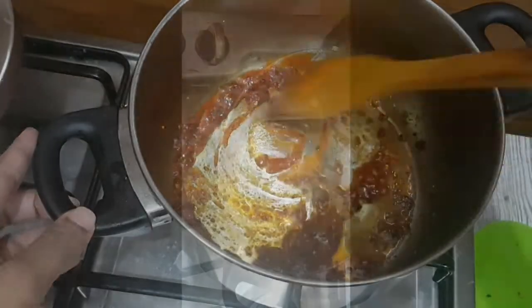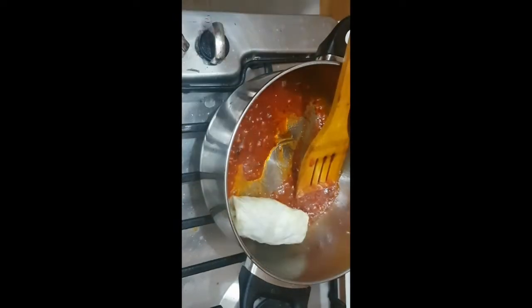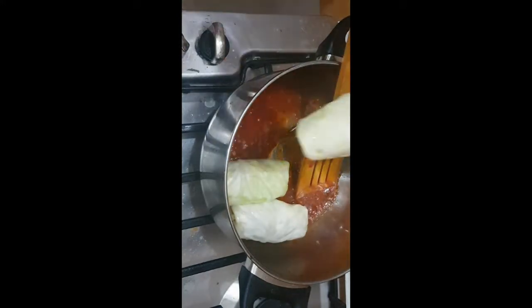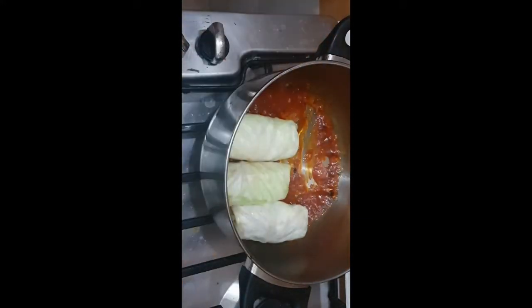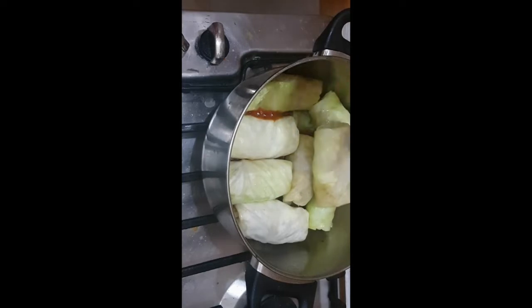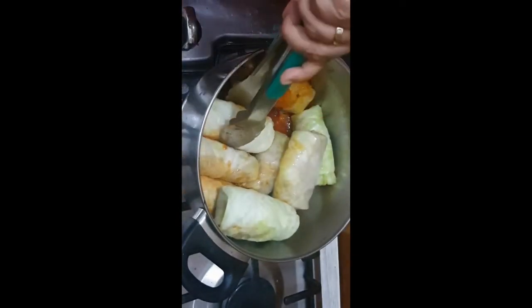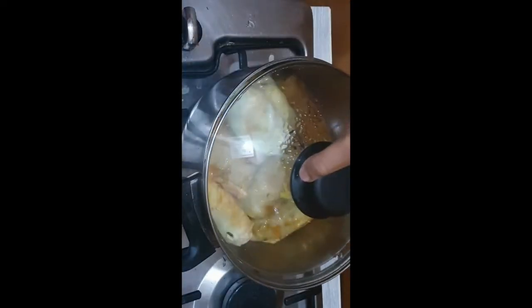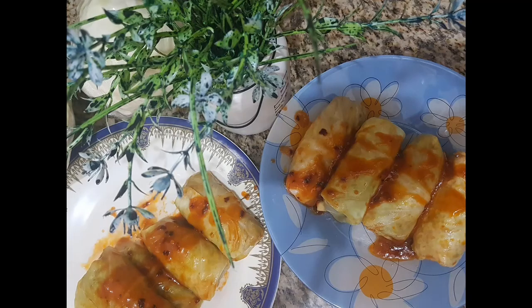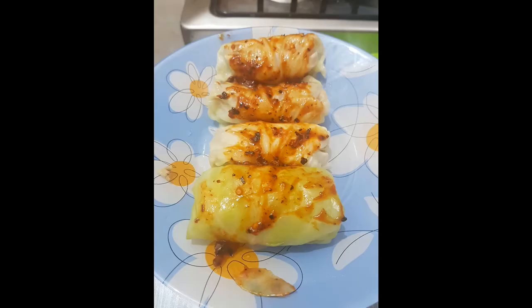If you want extra spiciness, you can add one teaspoon of hot chili sauce. Keep the rolls in one by one. After cooking for two minutes, just turn to the other side. Now our cabbage rolls are ready to be served. You can serve it as a dinner or an evening snack — it is very delicious. Thanks for watching!